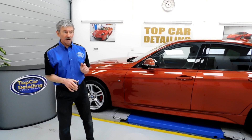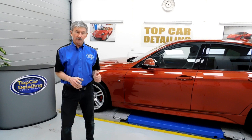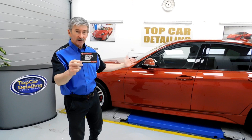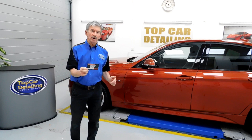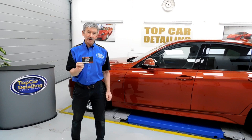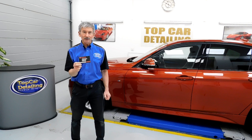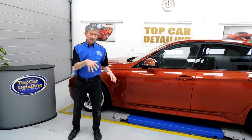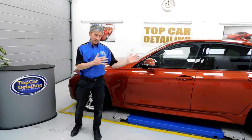What we also did on this particular car is coat it in G-Technic Crystal Serum Ultra and XO V4 Formic CS Black, which is a ceramic coating as well. Being G-Technic accredited, we can offer you a nine-year manufacturer guarantee with this coating, which is going to protect the vehicle for years to come. It's hydrophobic as well, making it very easy to wash the vehicle afterwards. For any further information on that, check out our website at www.topcardetailing.co.uk where we've got a page dedicated to that coating.